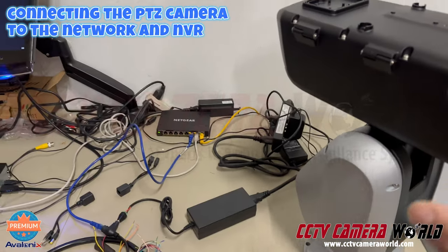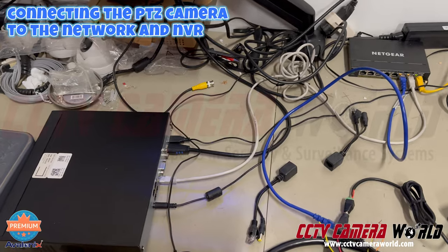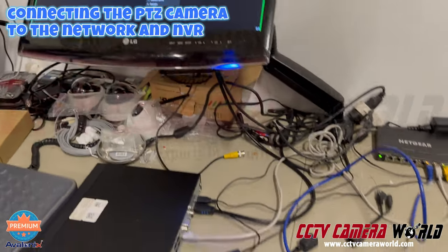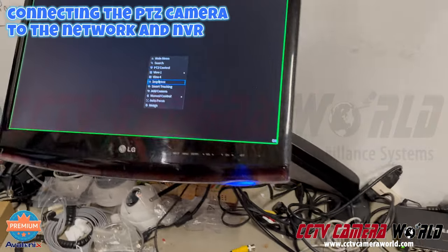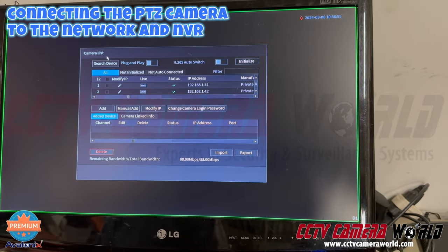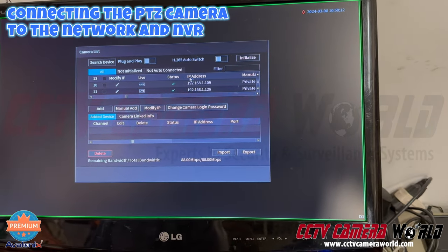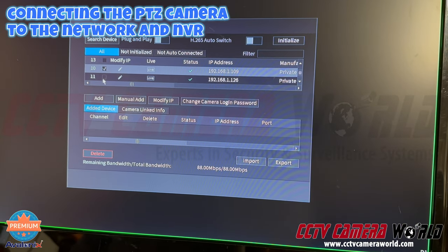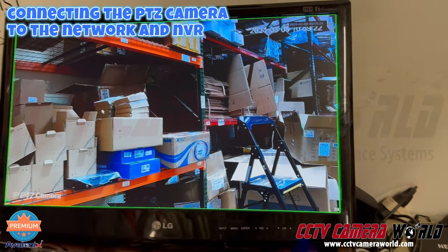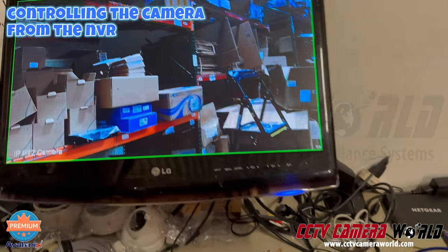I've now got this camera going over my local network and the NVR is connected with one ethernet cable to the same network. I'm going to show you how with a click of my mouse I can add the camera to the NVR. I'll log in using my graphical password — the camera's IP is 192.168.109 in my case — and all I do is hit the checkbox and hit add. Since the password on my NVR and camera is the same, it seamlessly pulls up just like that.